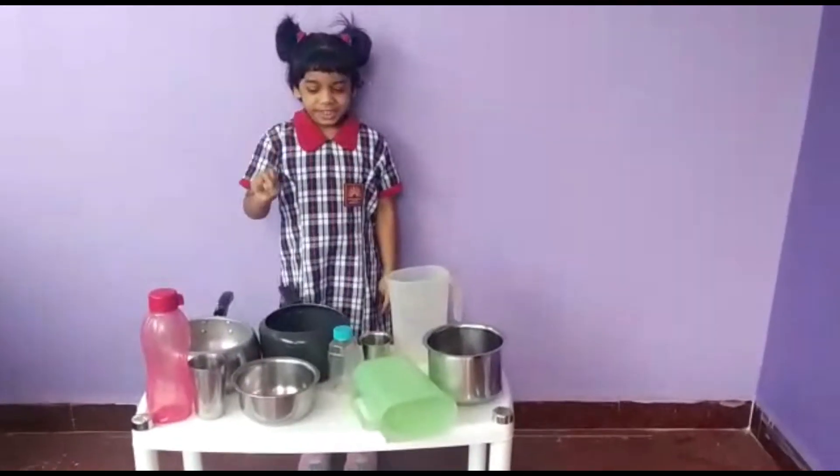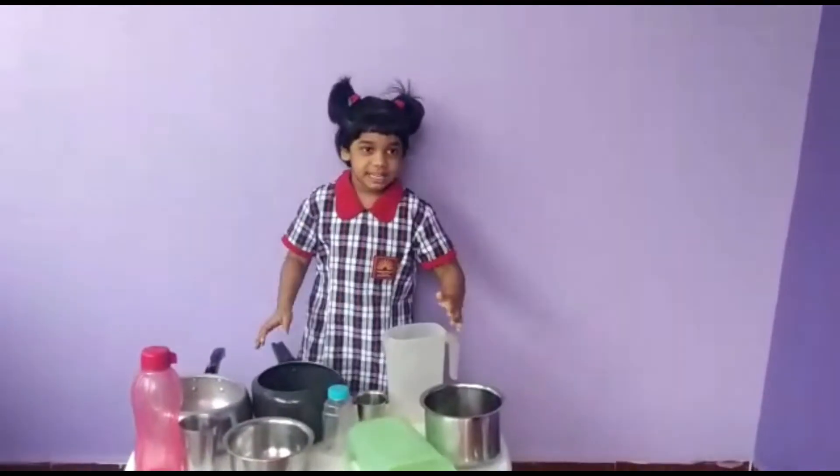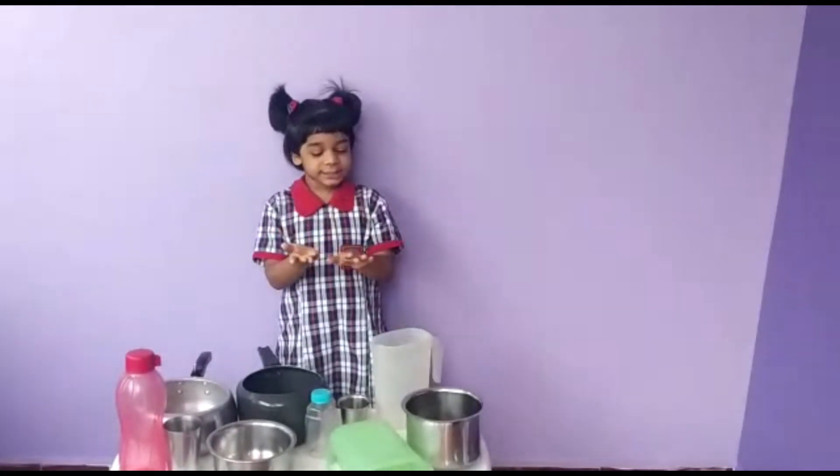Activity 2. Here I have so many vessels with me with different capacities. Now I am going to arrange them in groups and tell you which will hold more water and which will hold less water.